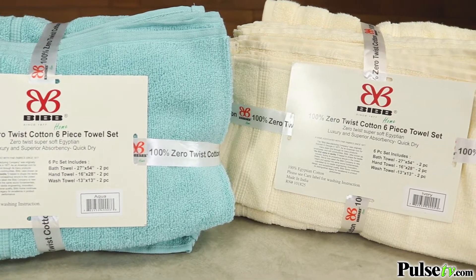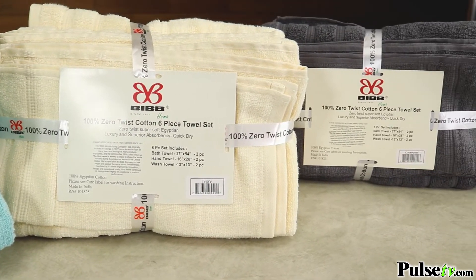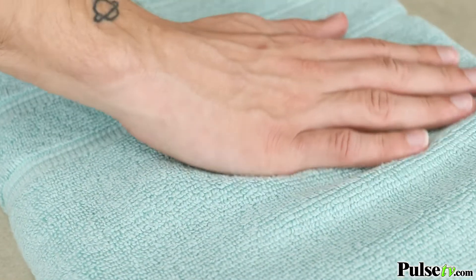Well, we have the solution with the Zero Twist 100% Egyptian cotton towels. Not only are they super soft, they're durable and super absorbent.